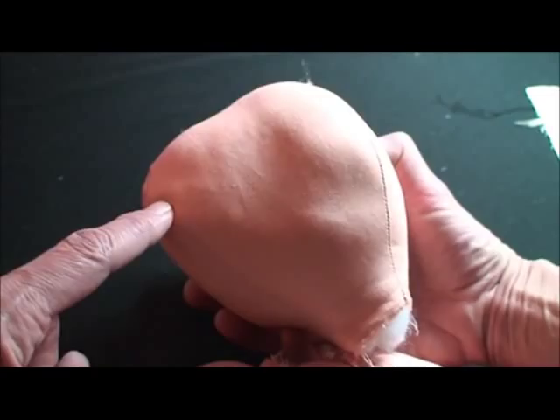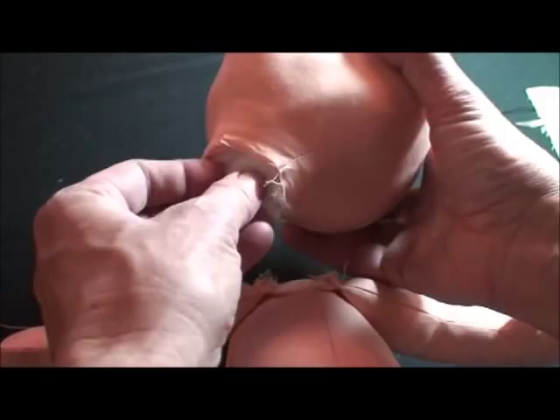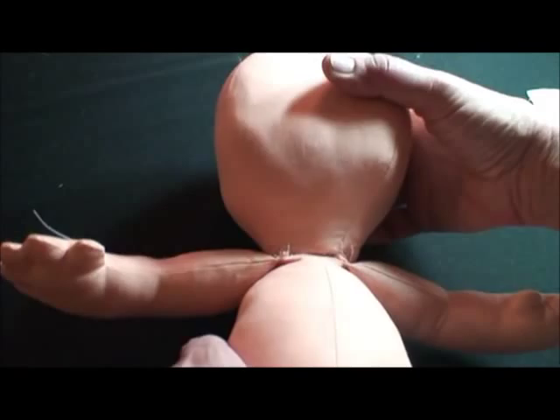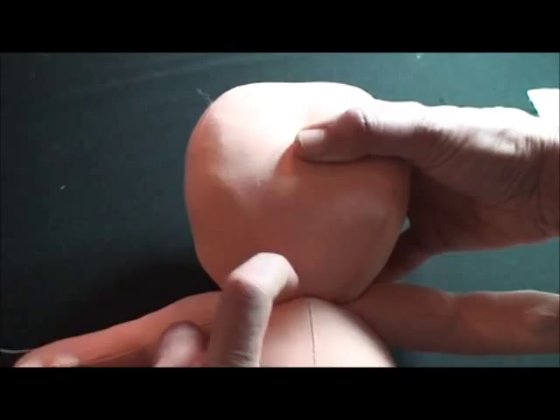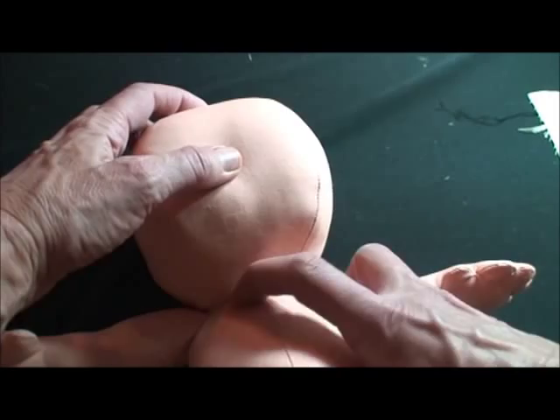I've stuffed both the head and the body clear up into the neck as high as I can. Then I'm going to push the head down until this line becomes straight. I'll hold the body between my knees and push the head down while I blind stitch this. I'll go around several times so that the head is really secure, and blind stitch it so that very few stitches are showing.